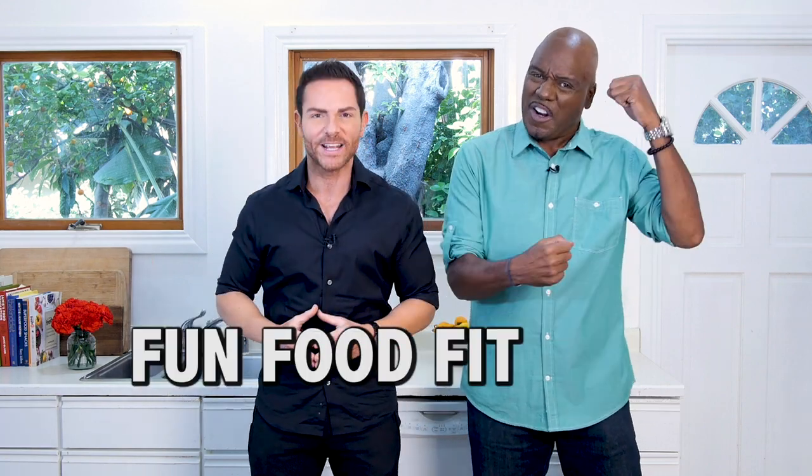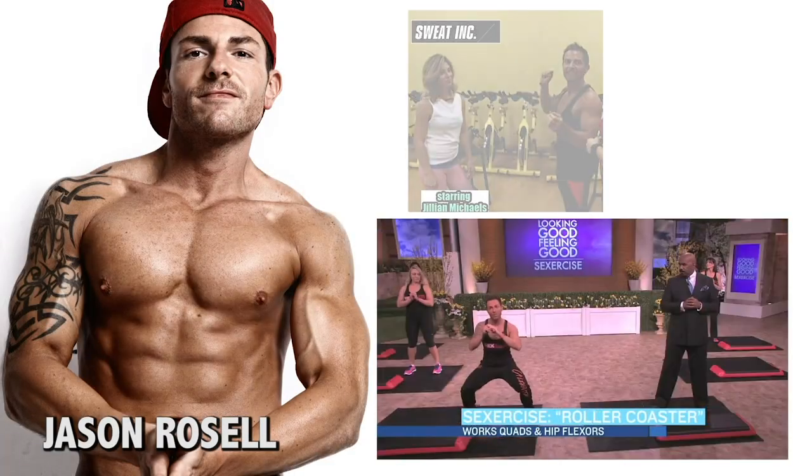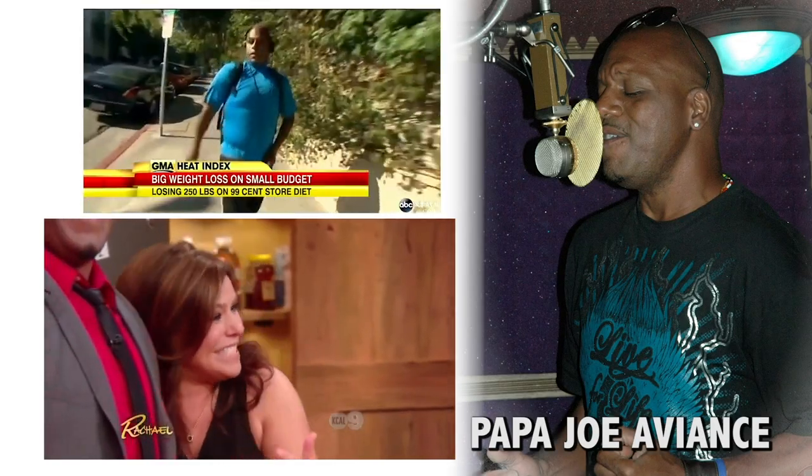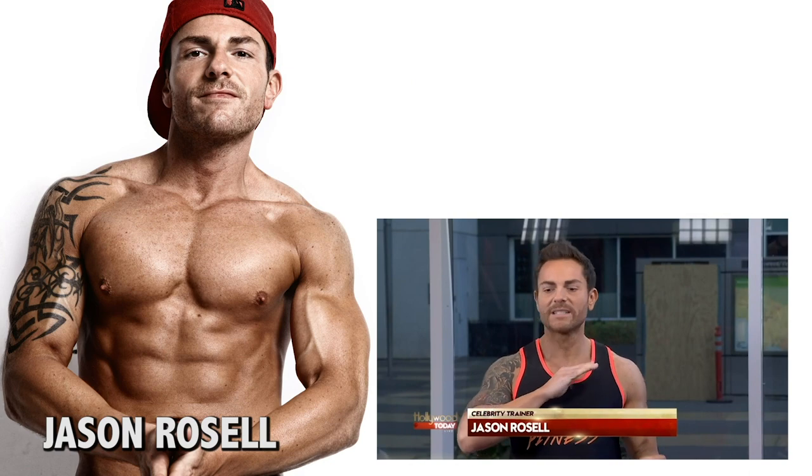My name is Jason Roselle. And I'm Papa Jovian. And we're the Fun Food Fit Guys. Papa and I have a lot of things in common — from both being TV personalities, hosts, music artists, life and wellness coaches — you name it.